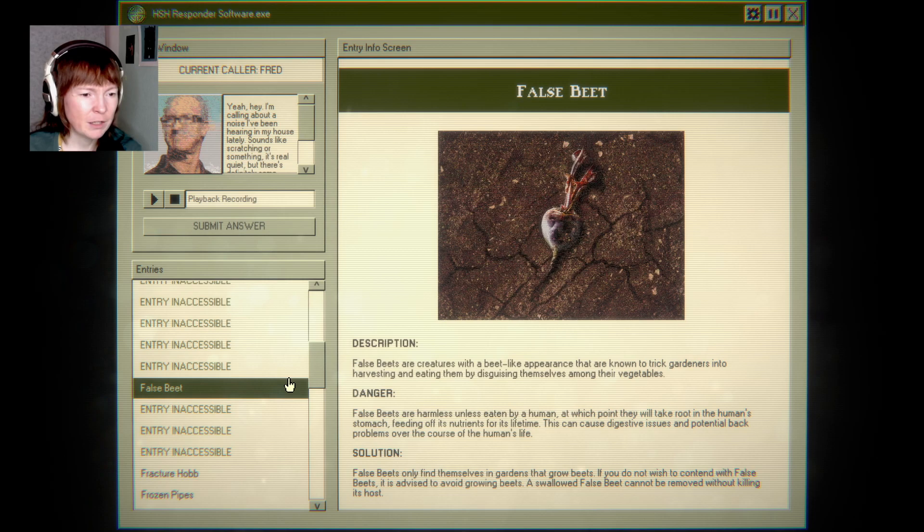False beets are known to trick gardeners into harvesting and eating them by disguising themselves among their vegetables. False beets are harmless unless eaten by humans, at which point they will take root in the human's stomach, feeding off its nutrients for its lifetime. Ew.